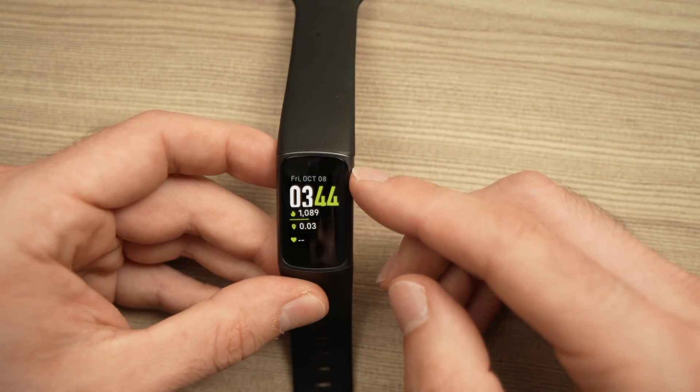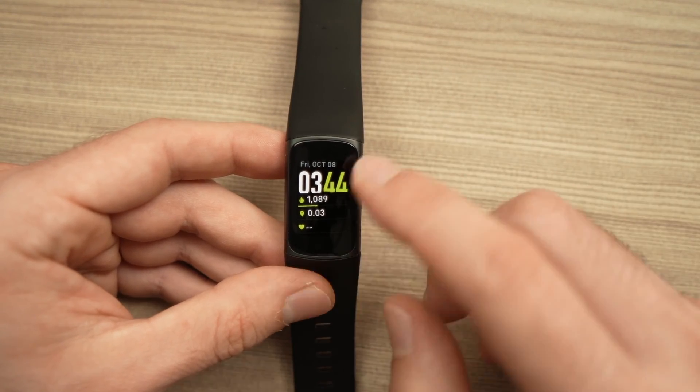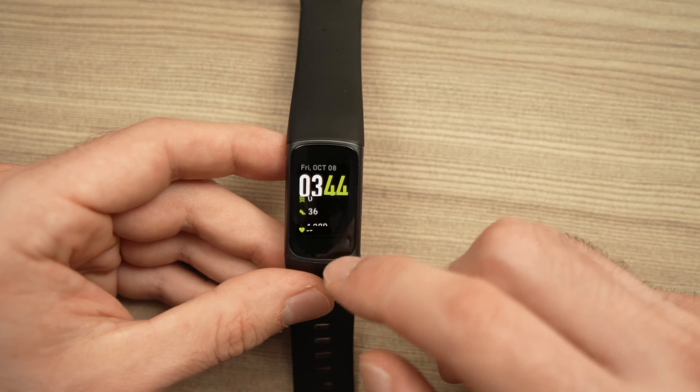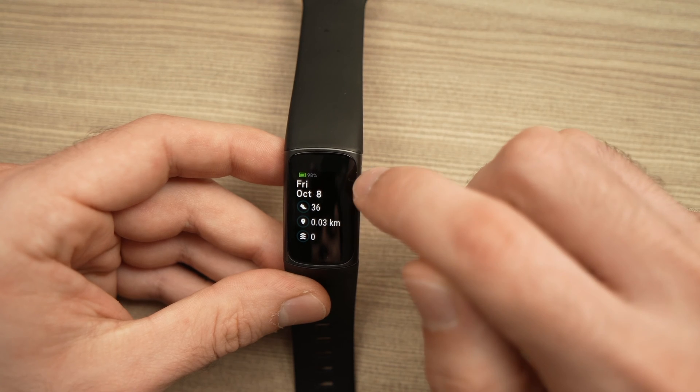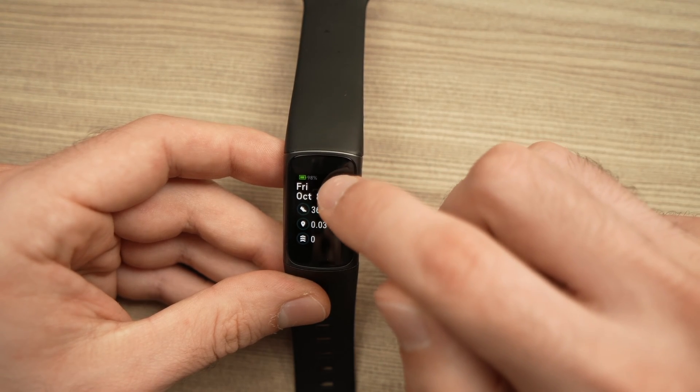The first one, the easiest, is to double tap the screen and then swipe from down to up, and here on the top side of the screen you should see it.